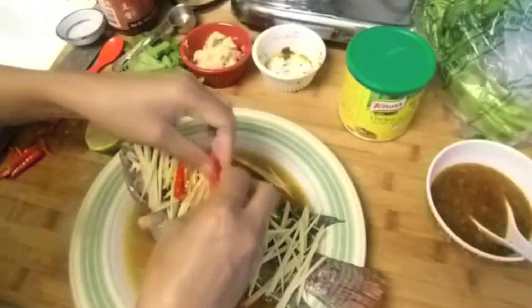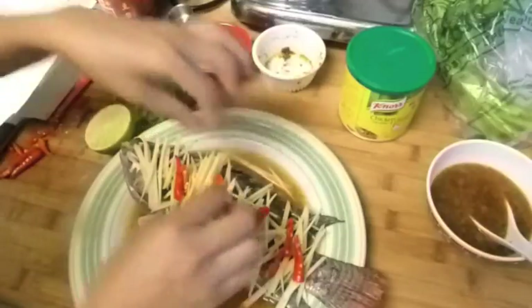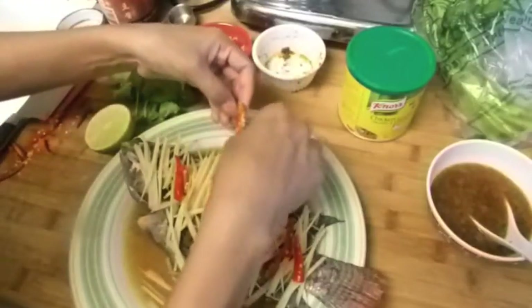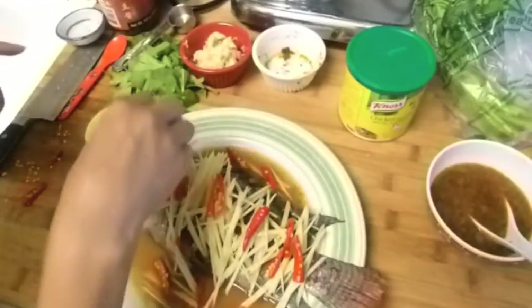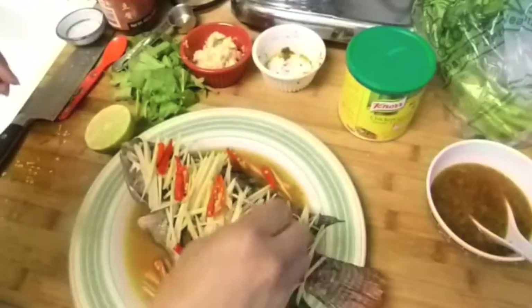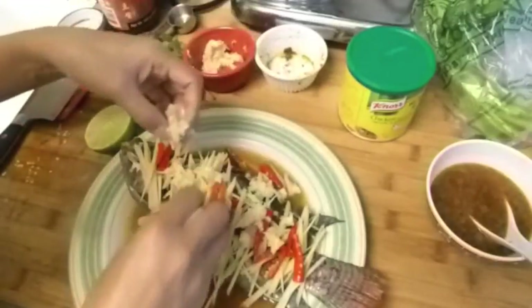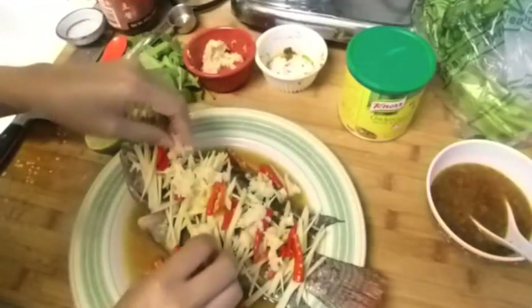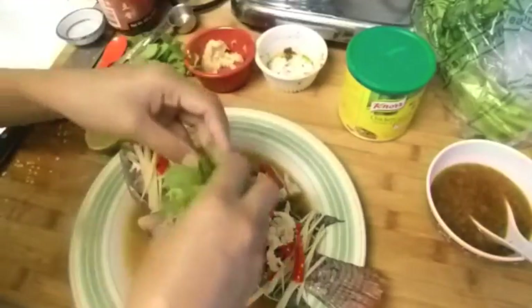I'm going to add my fresh red chili, then my garlic, and then the Chinese celery on top.